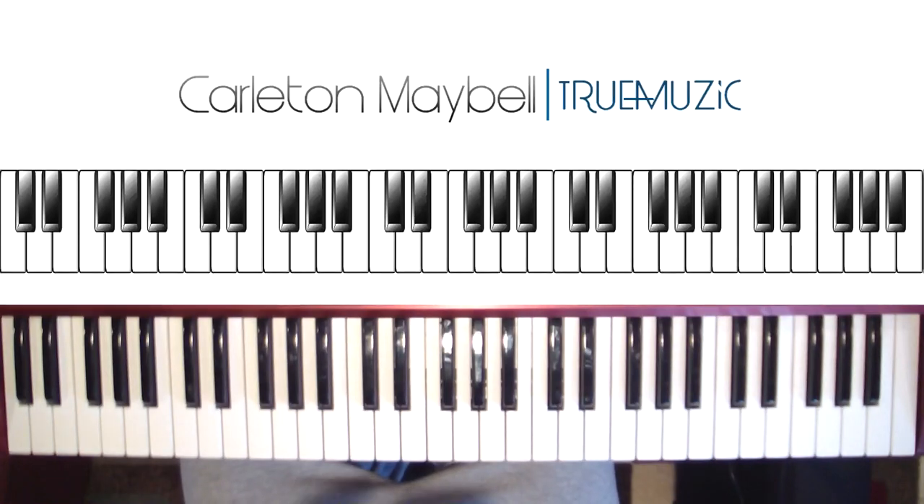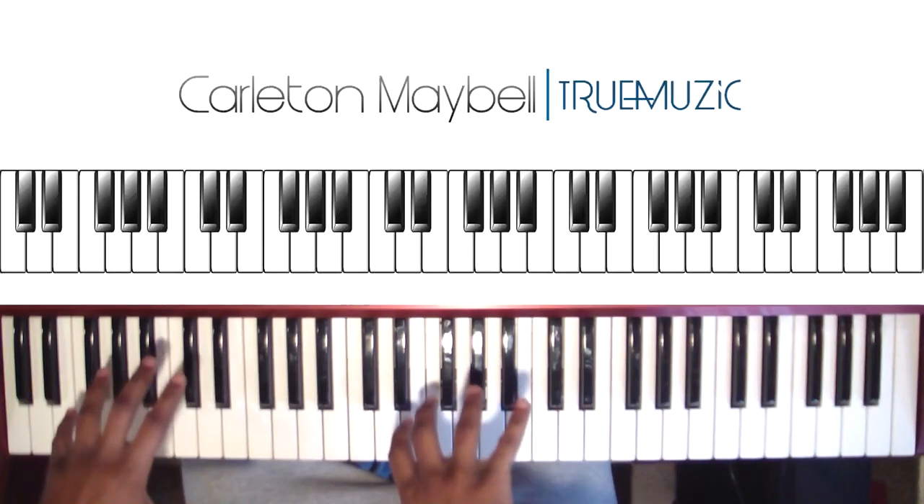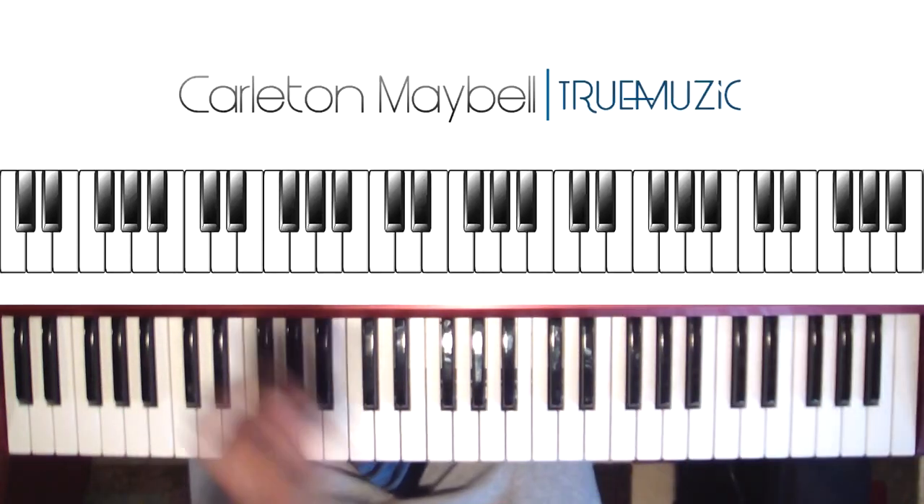I'm going to break the song down into two parts. Before I show you the two parts, I'm going to play it for you first and then I'm going to show you how to play it. So the song is going to sound like this.